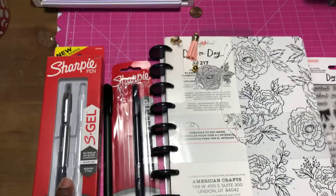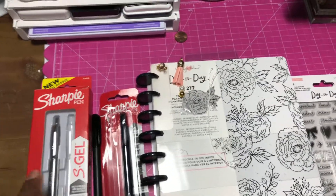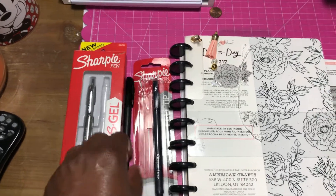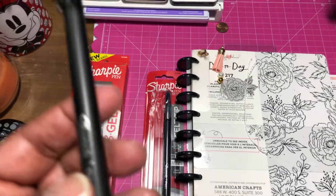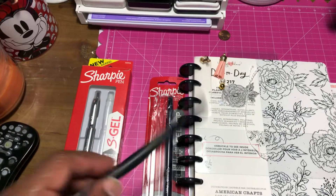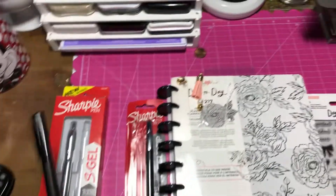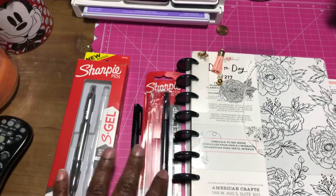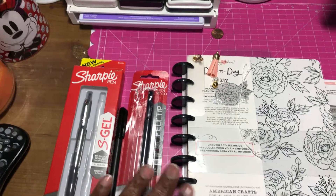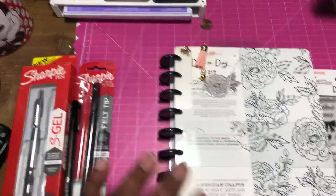I think I got that for like $5 for the two in the pack. And then these were I think $3. These are more like the markers — it's like a felt tip. It's a little scratchy, but it's not annoying scratchy. I like it. The ink is a little bit darker. So I thought I would share that.